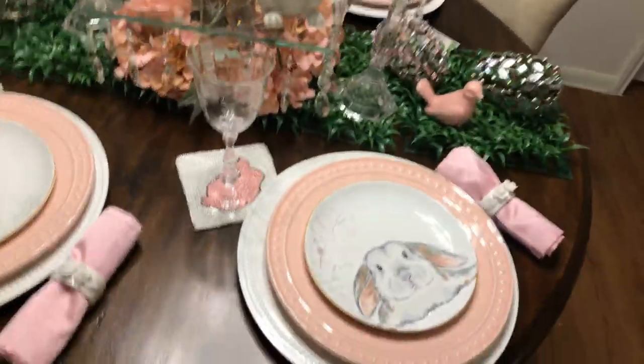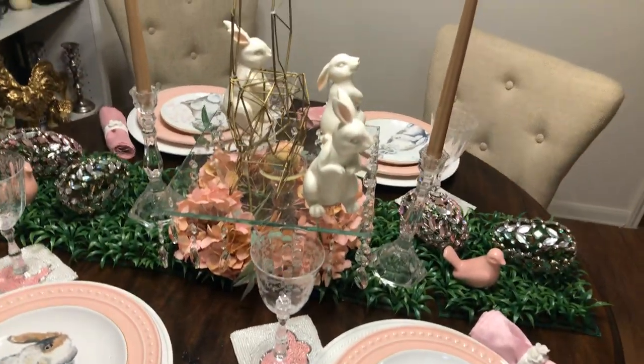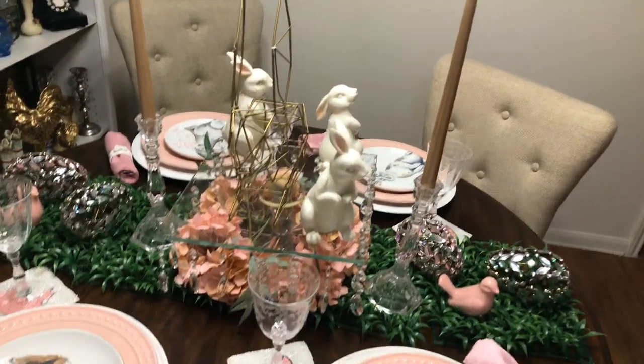Whoever's coming for Easter? Nobody. But if it was somebody coming for Easter, they better be happy with what I did. That's all.